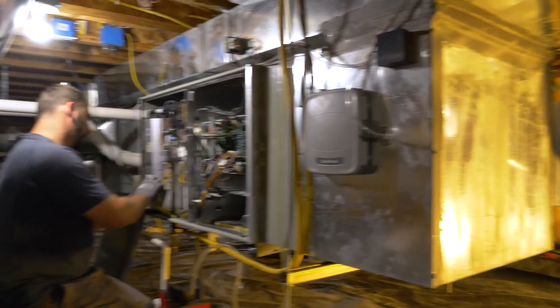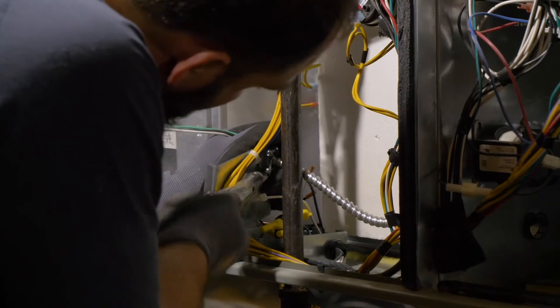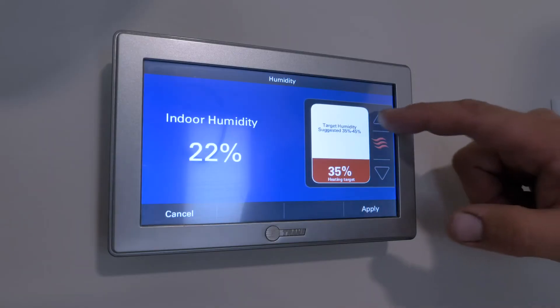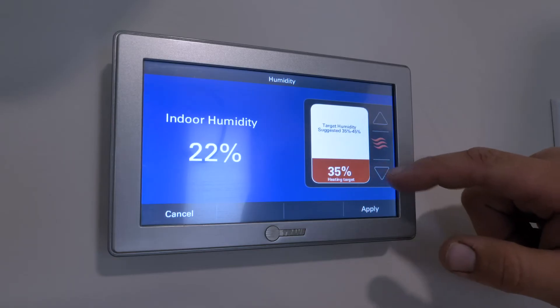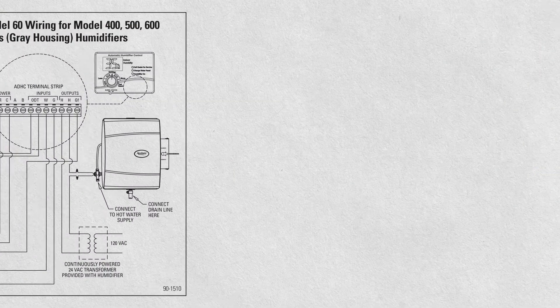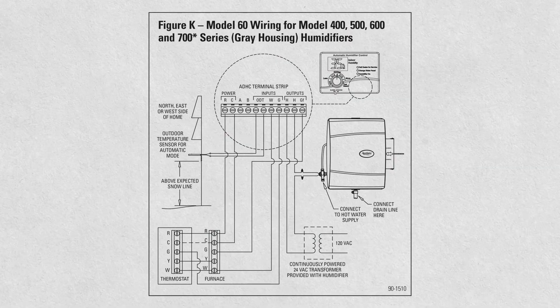I just want to take a minute to talk about the electrical wiring, because even though I said it's simple, it can be a bit frustrating. But if you look at the instruction manual, you'll find some pretty good diagrams on how to do the wiring. In this case, the customer's thermostat has the ability to control humidity. If your thermostat can't do that, then you'll have to install the supplied humidistat. As you can see from the install manual, Figure K gives us a really good breakdown on how to do the wiring.